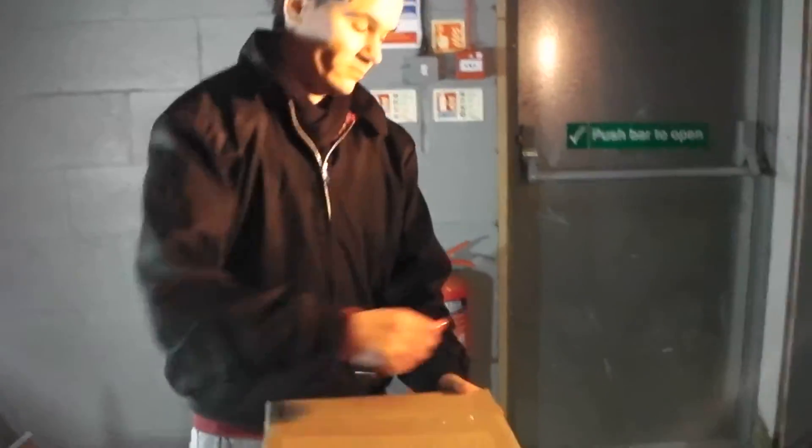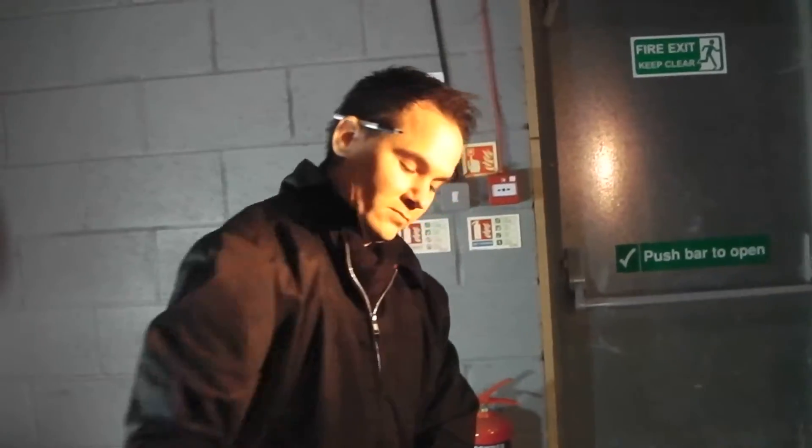5mm distribution here with another product video. What have you got for us today? I've got Adventure Time Plush CDU. Adventure Time, that's a good one — very popular.